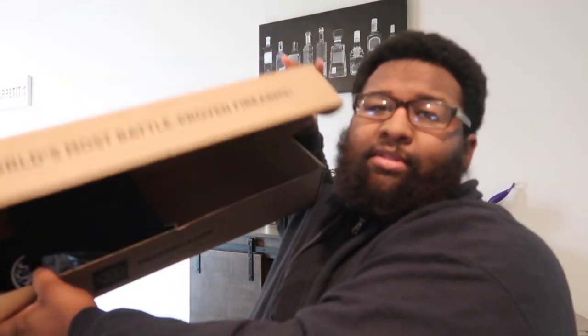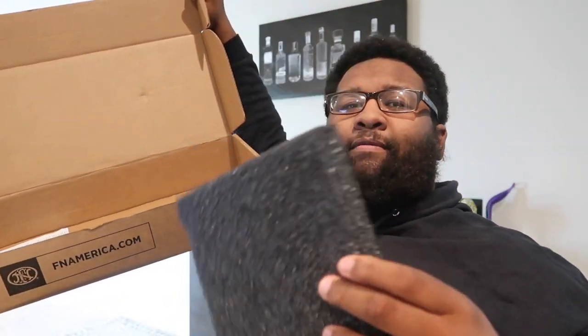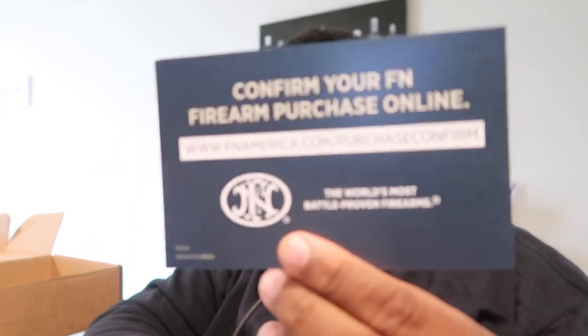Pretty disappointing what's in the box, knowing the price of the firearm. It could have come with a hard case. The FNs I've bought — I haven't bought an FN yet that had a hard case. I bought the FN 503, the 509, and now this FN. The good thing is it did come with a travel bag, same as the 503 and 509. So this is what comes inside the box — kind of disappointing. Confirm your FN purchase online — probably won't do that, but I'll look into it.